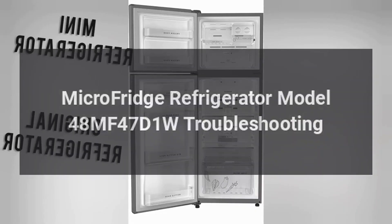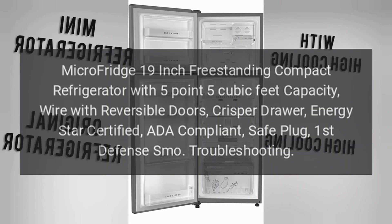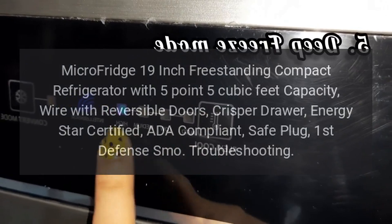Microfridge Refrigerator Model 48MF47D1W Troubleshooting. Microfridge 19-inch freestanding compact refrigerator with 5.5 cubic feet capacity, wire with reversible doors, crisper drawer, ENERGY STAR certified, ADA compliant, Safe Plug First Defense SMO troubleshooting.